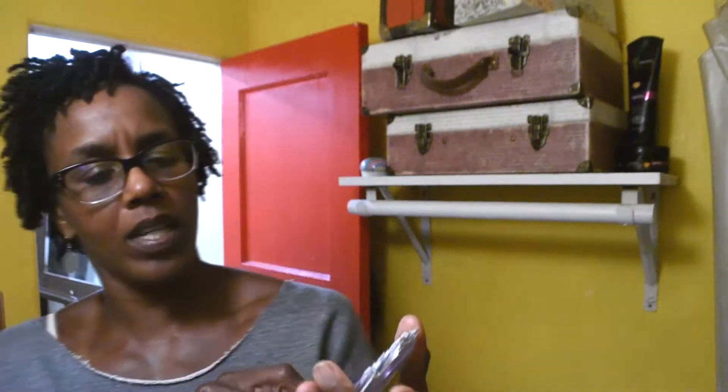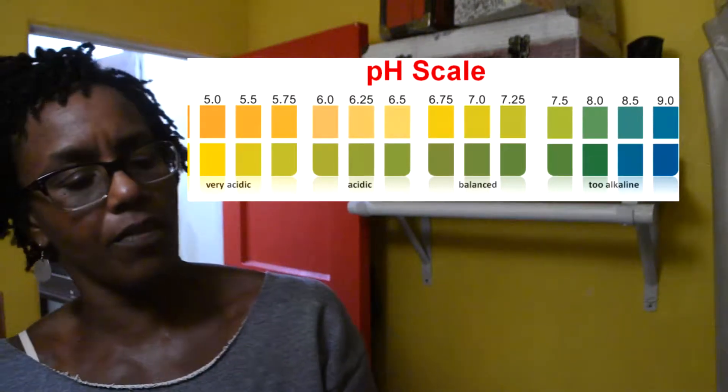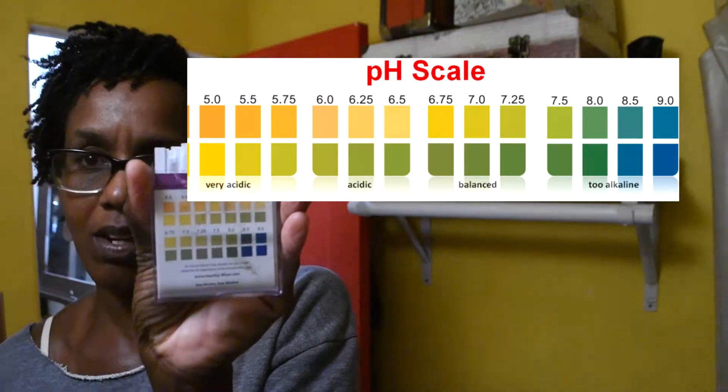So when it gets to 9.0, it's a dark blue. And if it's a 6.5, it's a yellow on top and a lime green on the bottom.